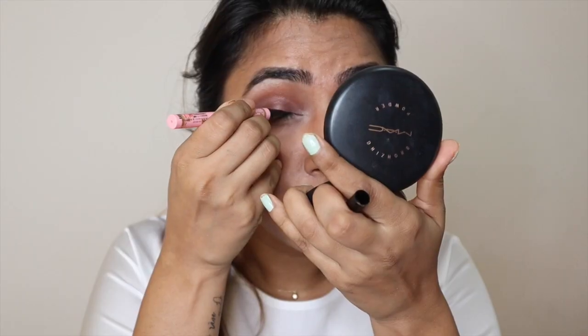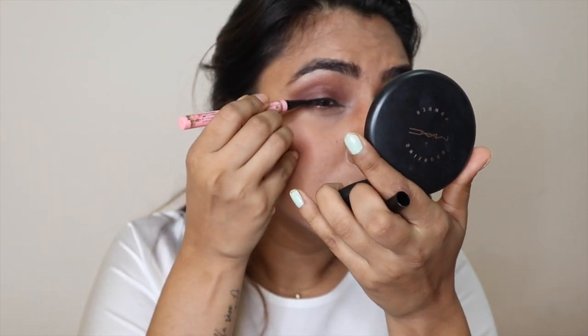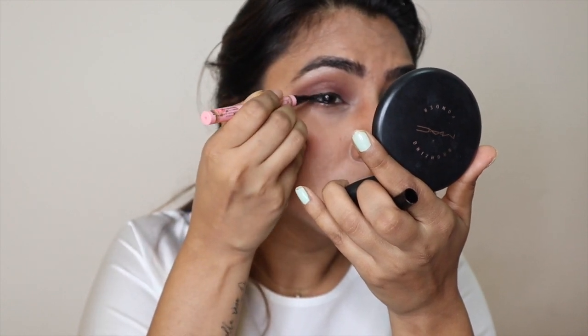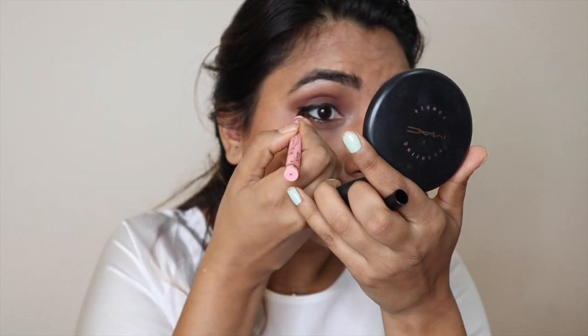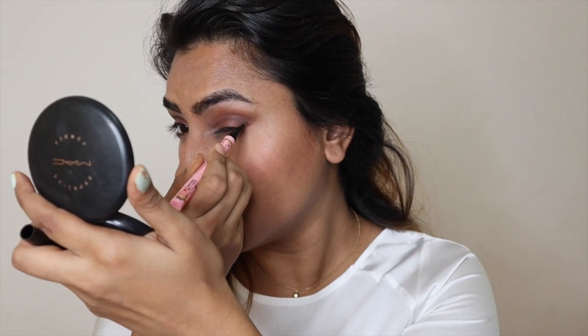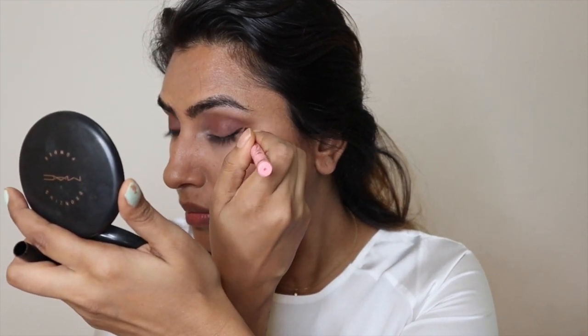I'm using this eyeliner by Dolly Wink. I absolutely love this eyeliner because it has a brush tip instead of a felt tip, which I find very hard on my skin. I enjoy this soft brush-tip eyeliner — it just feels so good, it's like calligraphy. I prefer this one because it's completely jet-black and matte.